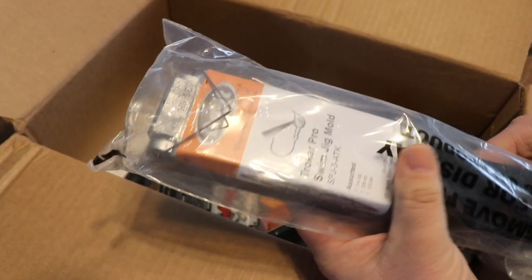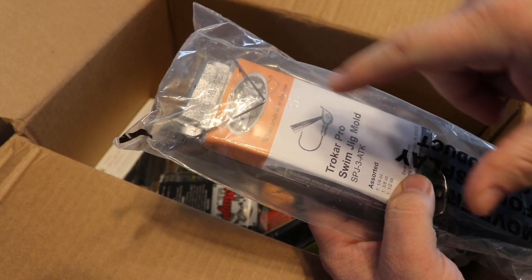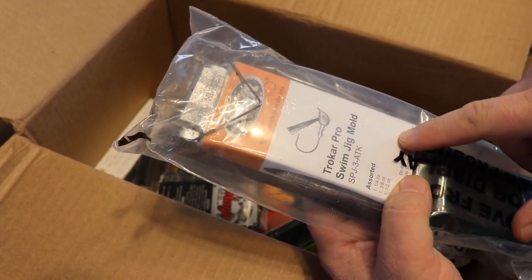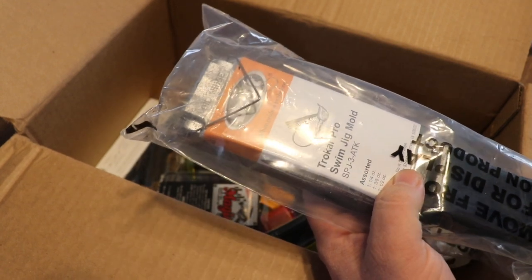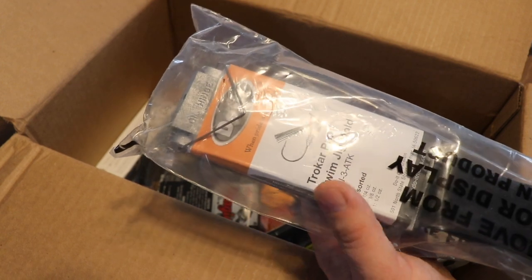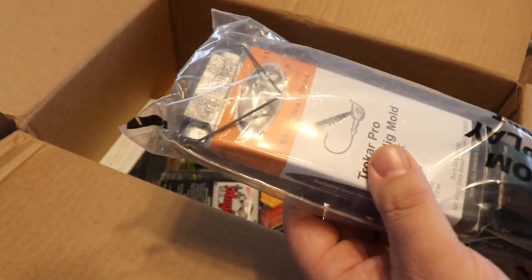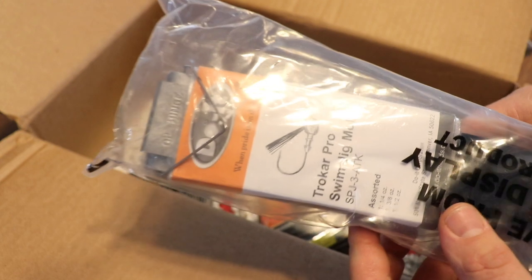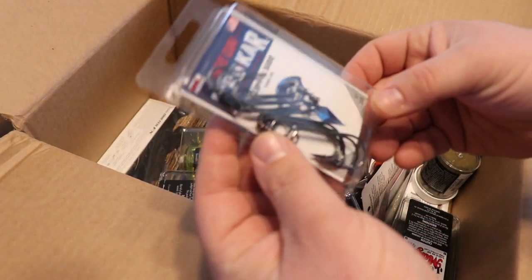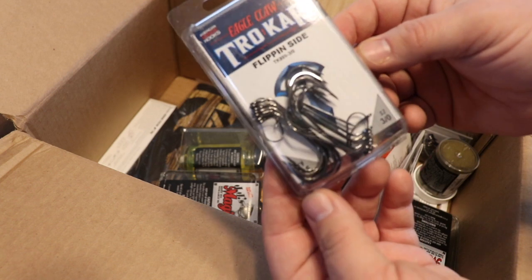Next up we got a Do-It mold — I'm going to start pouring my own jigs and do a video series on that here on the channel. I absolutely love Trocar hooks and found that Do-It mold had setups for Trocar. A couple of guys I fished with introduced me to swim jigs at the end of last season and I absolutely fell in love with them. I have everything except the lead pot, which will be arriving next week.